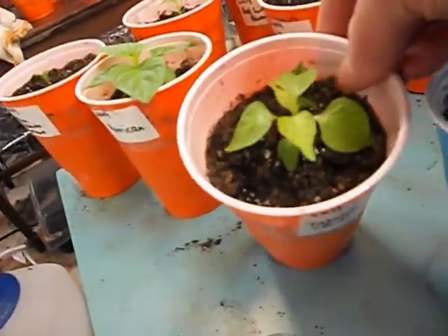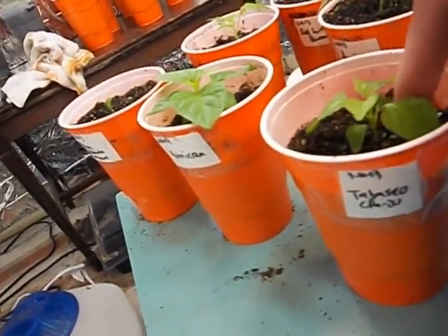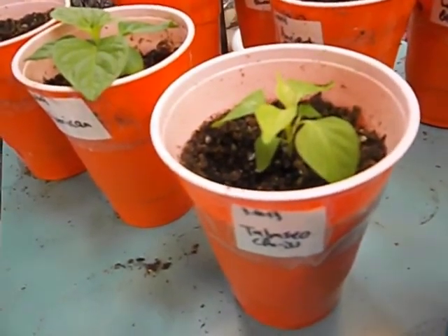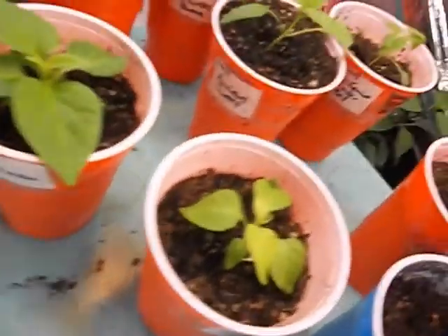Tabasco looking good. Actually, that looks like it's got some differences compared to a lot of frutescens. I pulled the seeds out of the Tabasco pepper — I know that it was a Tabasco, or at least a very least a frutescens. But it was juicy like a Tabasco.